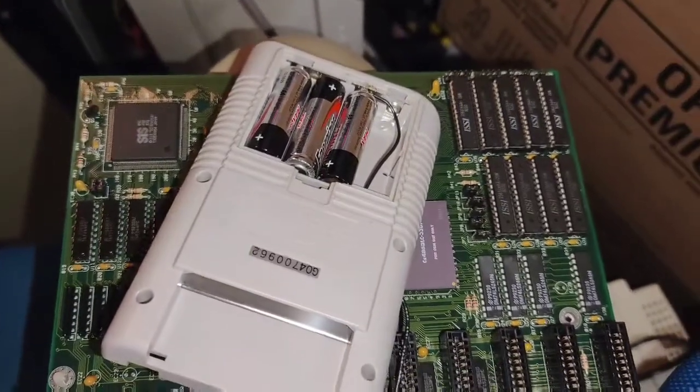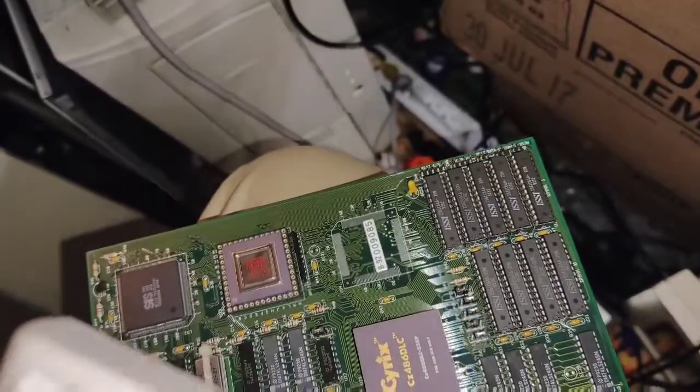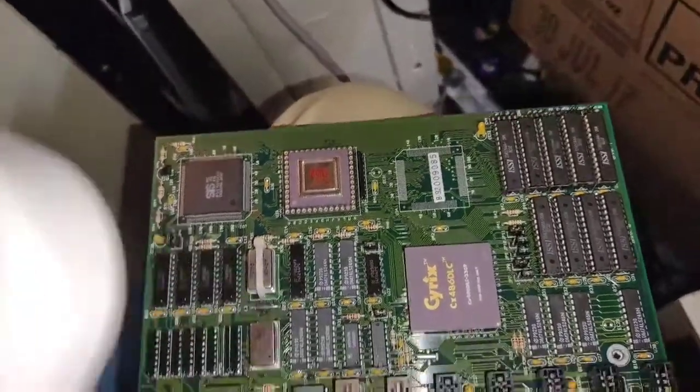Alright, so I was trying to figure out what the heck was going on with the computer — why it wasn't saving the settings properly. The clock would stay wrong, like it would be about 9 minutes behind.